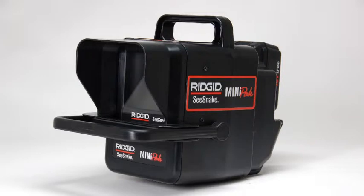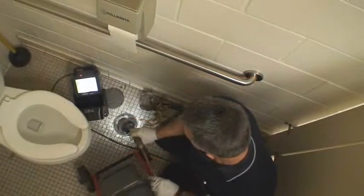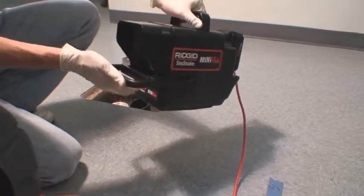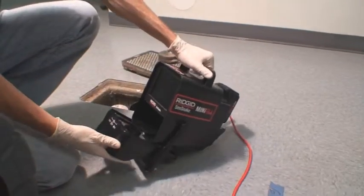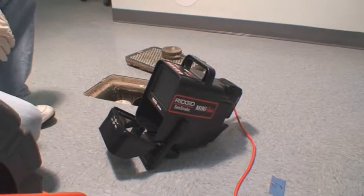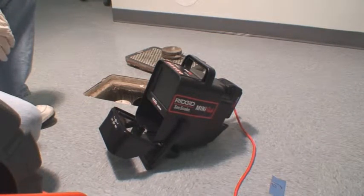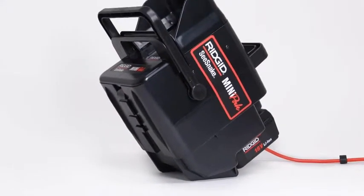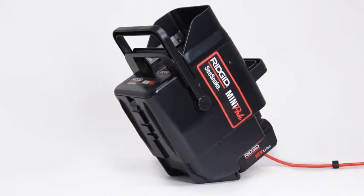The Mini-Pak's small size and lightweight makes it easy to transport and gives you maximum flexibility when setting up your work area. The front cover protects the display and can be rotated down and under the unit, allowing the front handle to act as a kickstand to improve your viewing angle. And when a battery is installed, the unit can be tilted back on its angled base for a near vertical viewing angle.